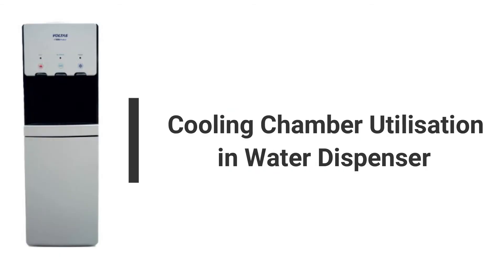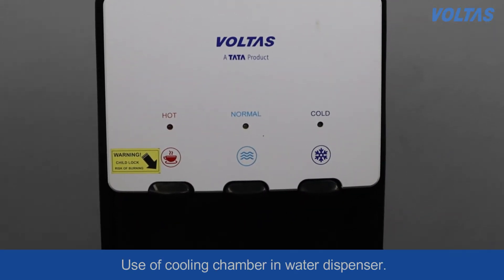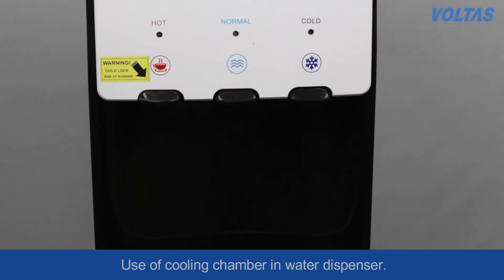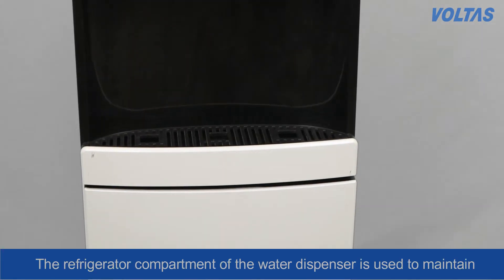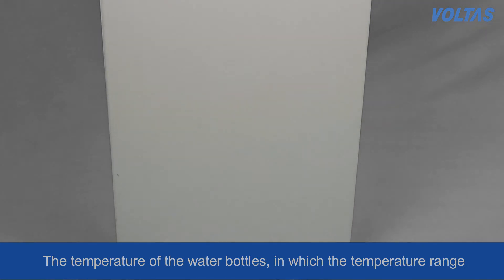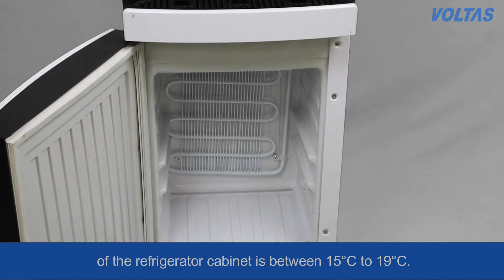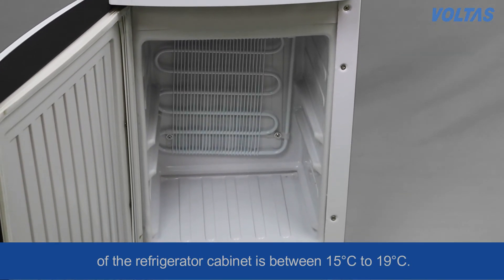Cooling chamber utilization in water dispenser. The refrigerator compartment of the water dispenser is used to maintain the temperature of water bottles. The temperature range of the refrigerator cabinet is between 15 degrees Celsius to 19 degrees Celsius.